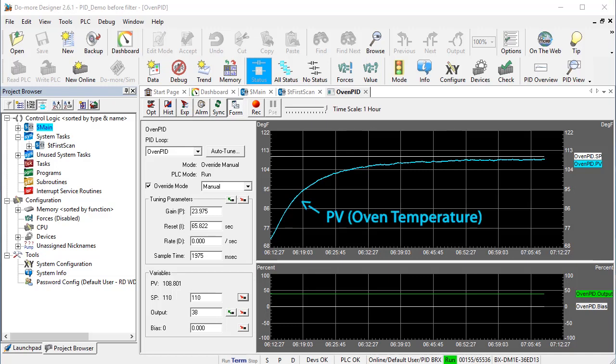It took about 40 minutes for the heater running at 38% power to get the box up to temperature without PID. We ended up pretty close to the 110 degrees we wanted inside the box, which we can see both here in a data view and here in a trend view.